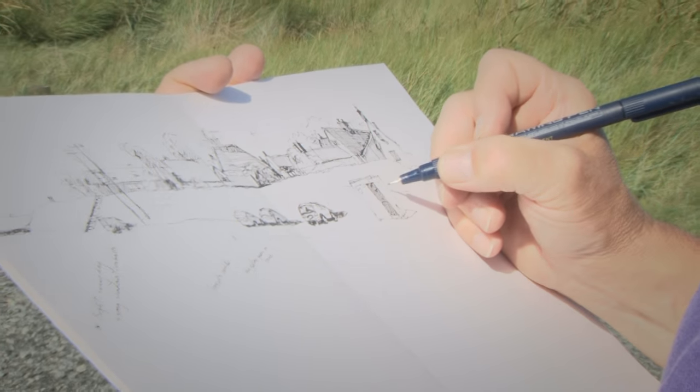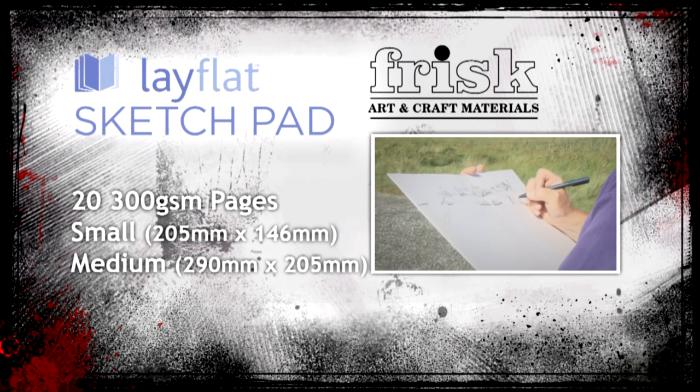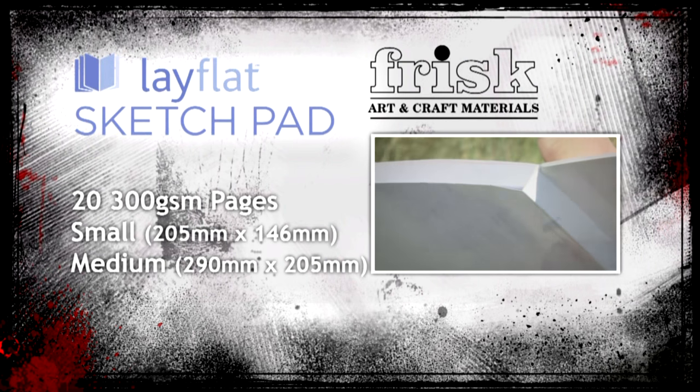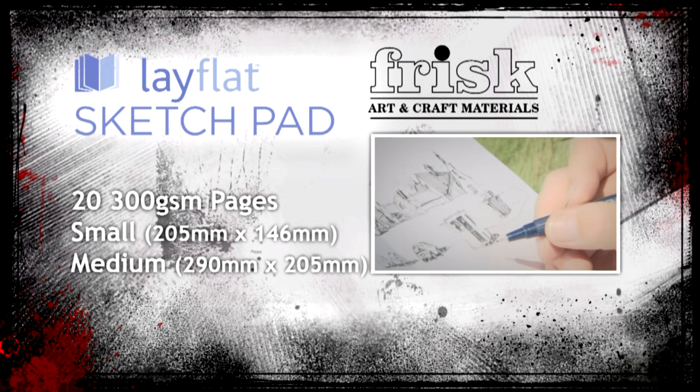Suitable for sketching and drawing in all dry media, each handy-sized pad features 20 300 GSM pages of quality cartridge paper, beautifully bonded onto a durable heavyweight board. You'd be flat-out crazy not to buy one!